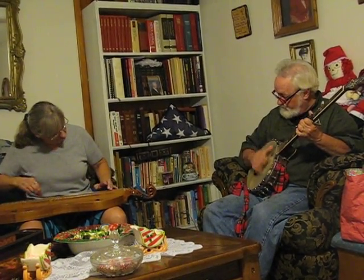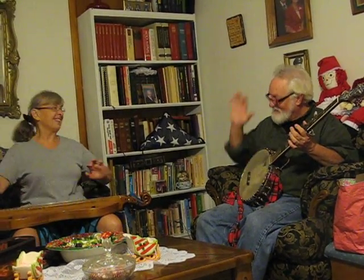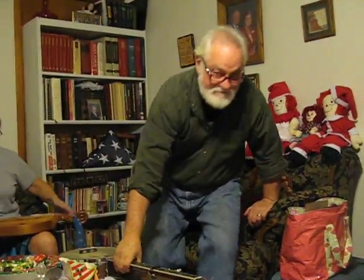Thank you. Good, good, good, good, good. That's our new song.